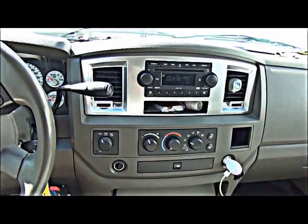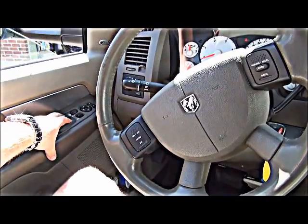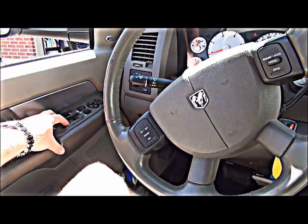...rolling all four windows down, just in case you accidentally hit a lock button and lock yourself outside of the truck.